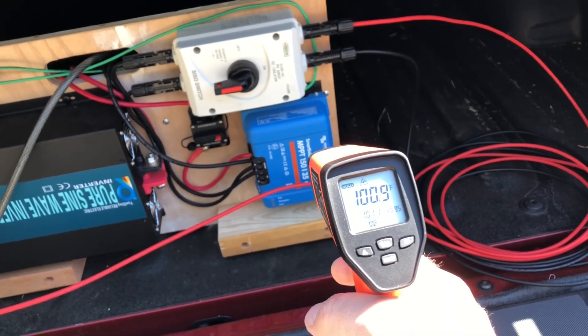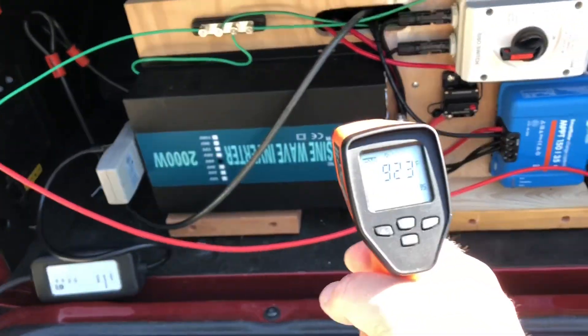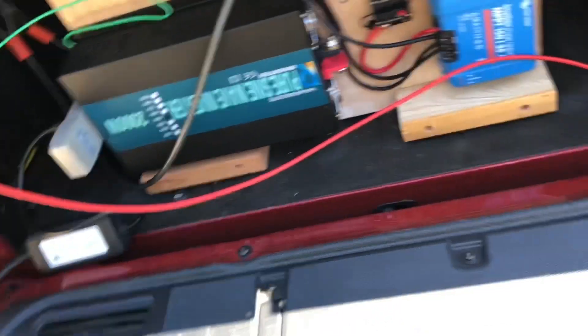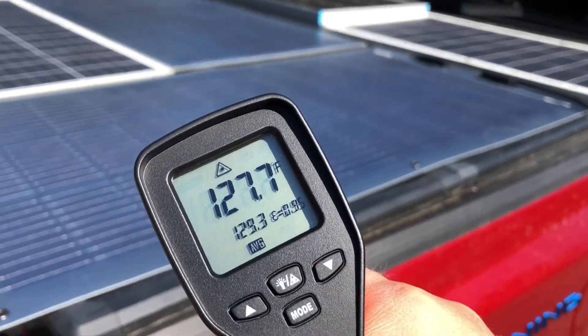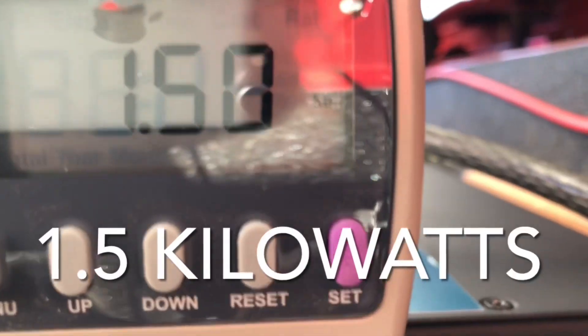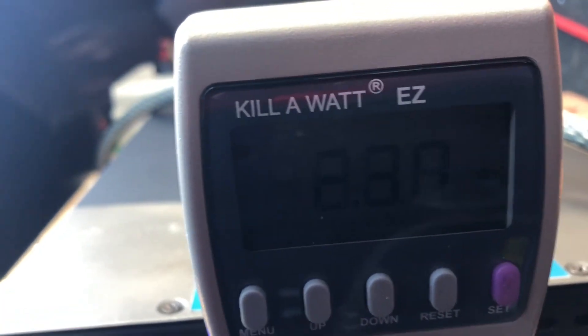The controller is reading about 100 degrees, the inverter is about 92, and the panels are at 127.